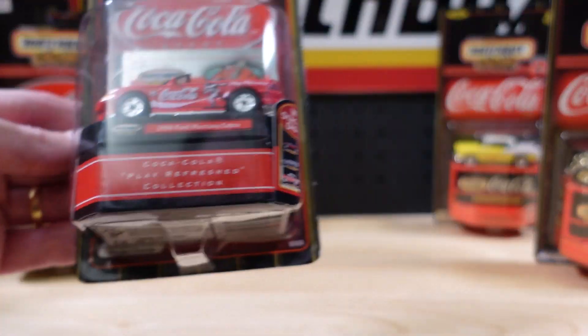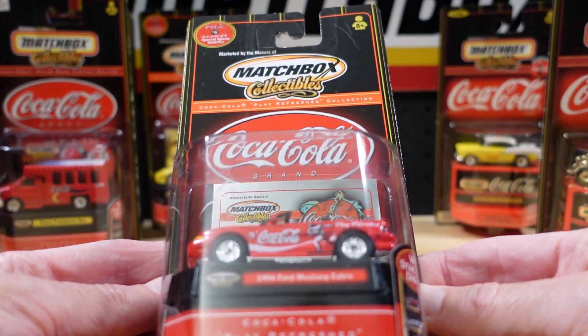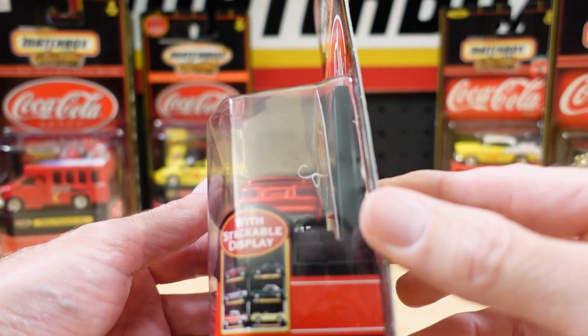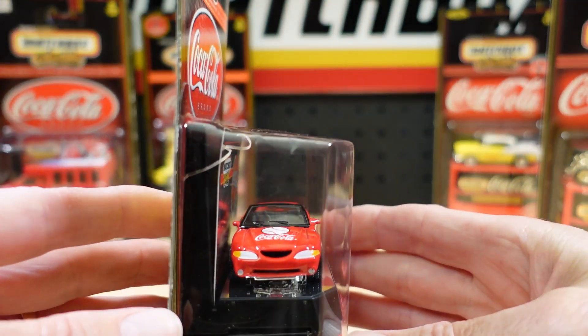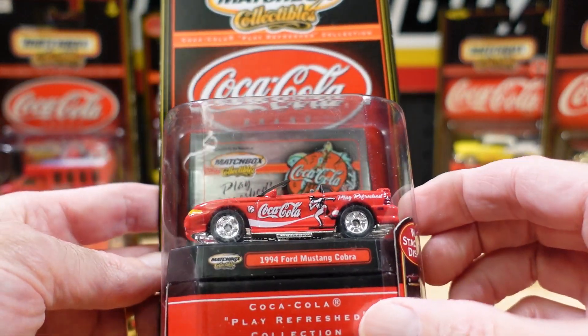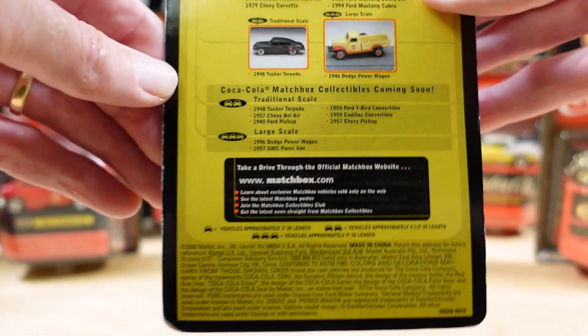Now we'll go for the last convertible — it's a 1994 Mustang Cobra. Tail lights done, no license plate on this one. Different card design than some. Big old headlights, nice wheels. And the back of the card.